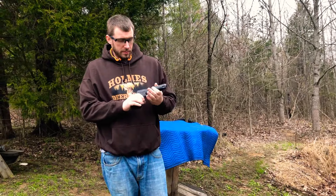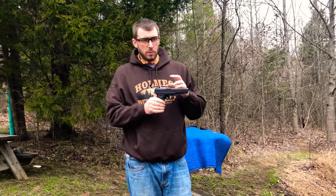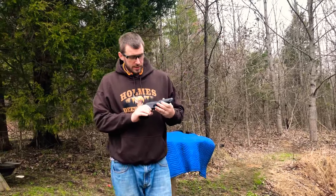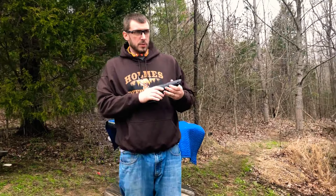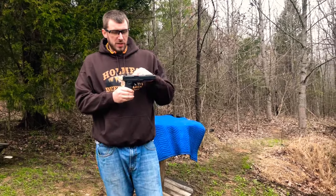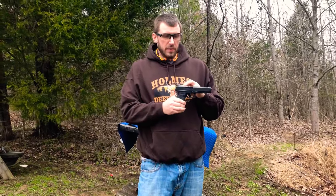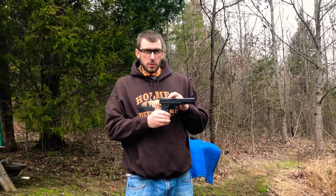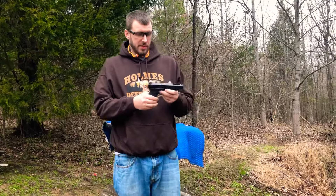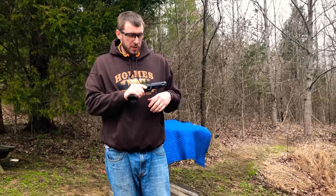This trigger kit for the Glock will run you around $130, and it's actually the easiest one I've installed. I've installed them on my FNS and one of my Sig P320s — the FNS are by far the hardest, and this has probably been the easiest. The kit comes with the trigger, the trigger bar, and the safety plunger. I looked up a video on YouTube — I believe his name is Lenny from the Glock Store — he does a really good detailed description. If you watch that video, it's super easy, you can't really mess it up.